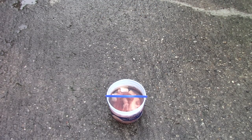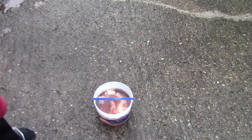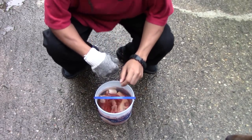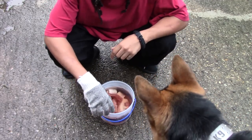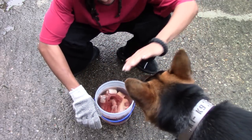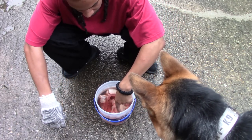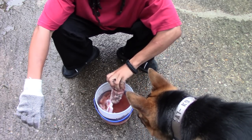All right, here we go. Let's do this. Back up — we got our beef oxtail here, let me show y'all what this looks like.